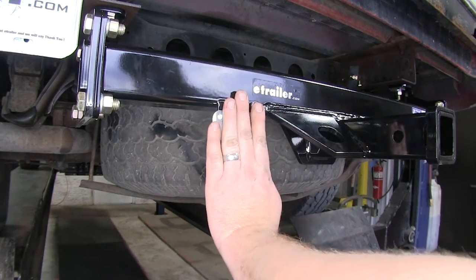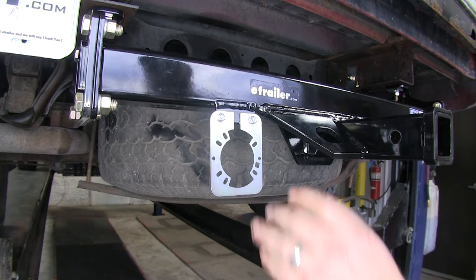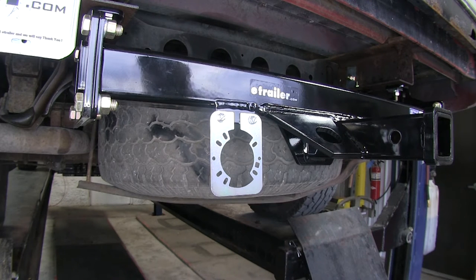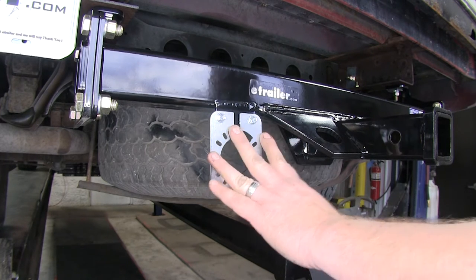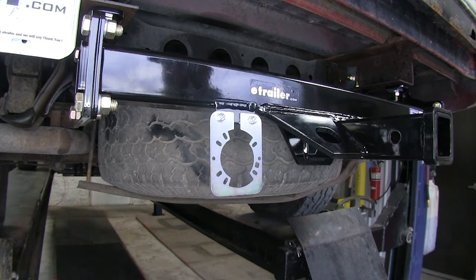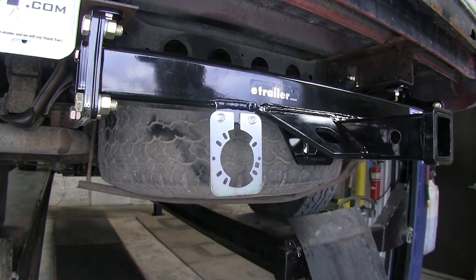On the side over here you're also going to get your bracket to mount up your wiring harness if you already have one, whether that be your seven-way, four-pole, or whatever kind of wiring you're going to be running. You don't have to use that bracket, but it's supplied in case you want it. It also has a welded-on bracket here on the frame if you choose to use that one instead.